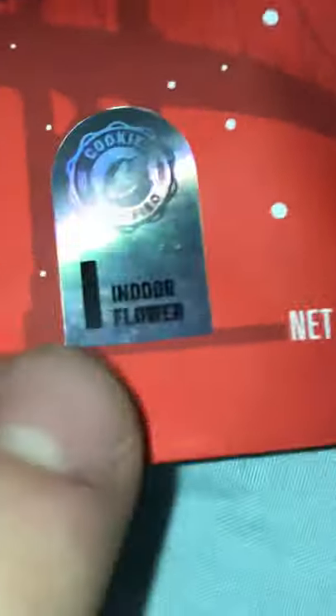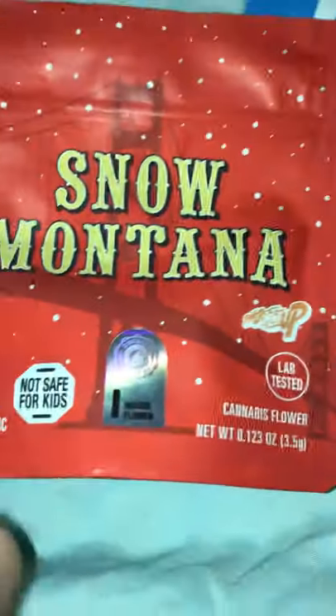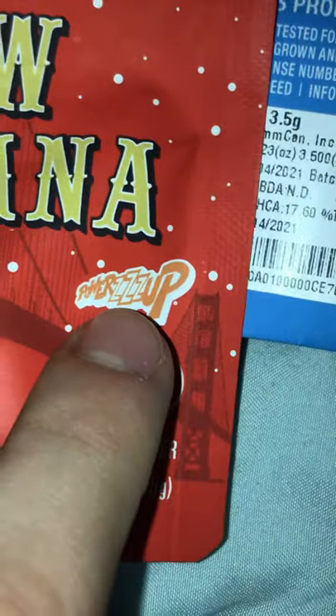It always has either 'indoor' or 'outdoor' on it. If it doesn't have this stamp of approval — see, it says 'Cookies Certified' — they do this on purpose because the fakers want to fake everything besides the actual stamp of approval. It's weird, but they always have the collab brand on it.